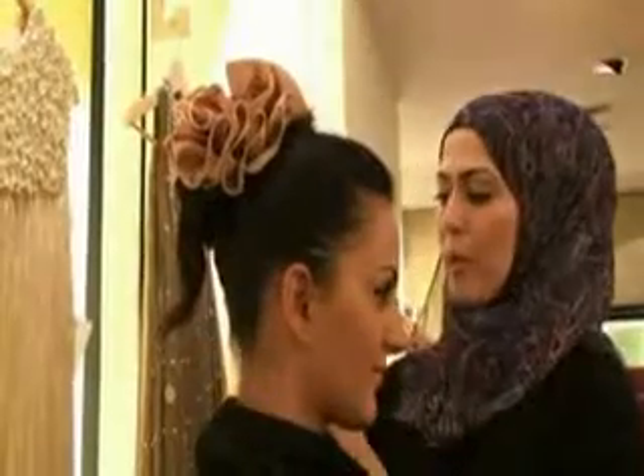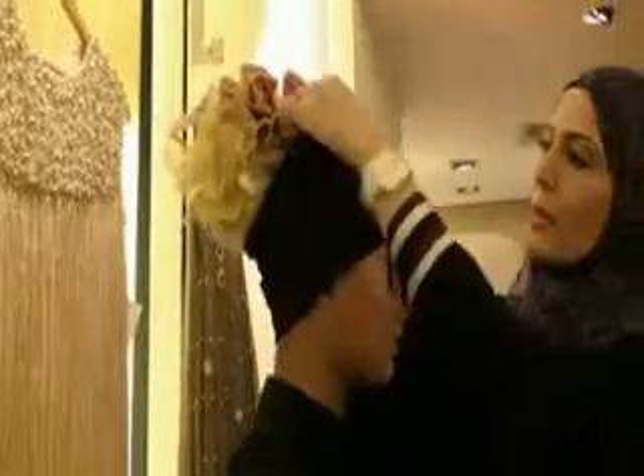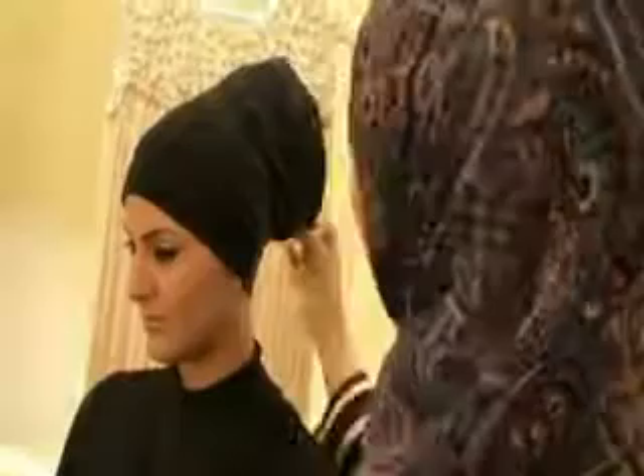Clip here. For more volume, we use more than one. Then the headband goes over, covers the plump, and that's the base.